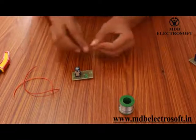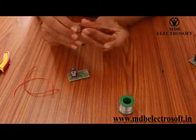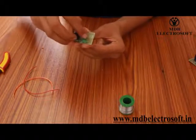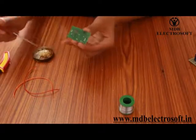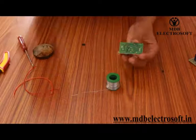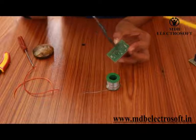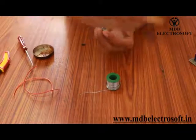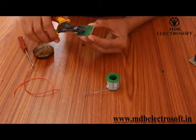Now take the diode. Its symbol and image are printed on the PCB. First bend it and mount it on the PCB such that its silver band is on the side of the band shown in the image. After mounting the diode, apply flux and then do the soldering. After soldering, cut off the extra terminal of the diode.